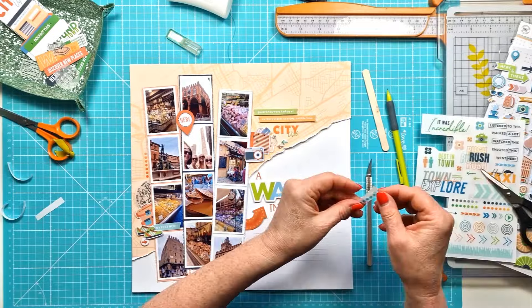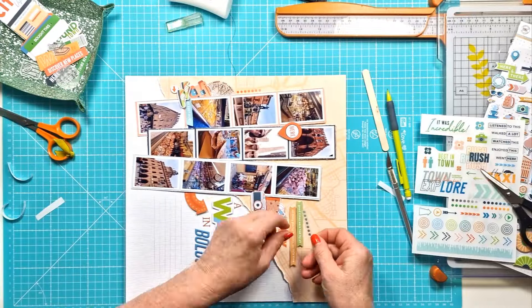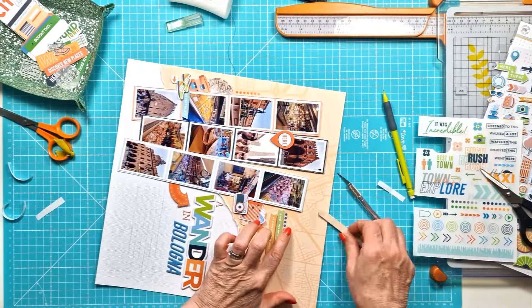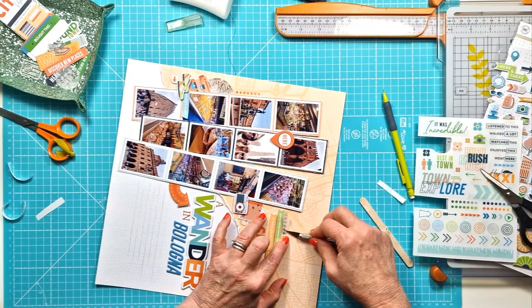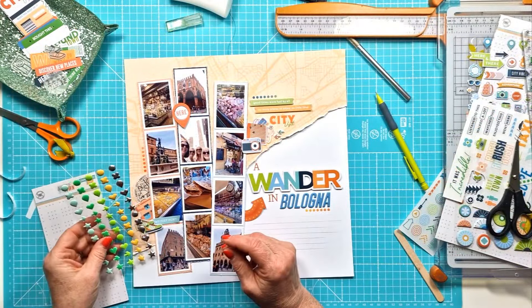Here I'm using a few more rub-ons. I like the rows of dots and I'm just going to add a few of those around the layout at my two embellishment clusters, and then one under the title — under 'Bologna.'